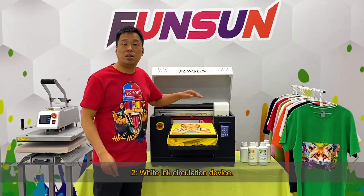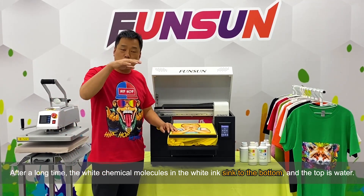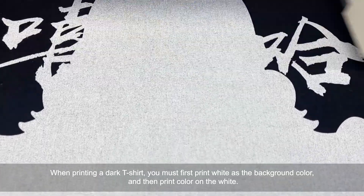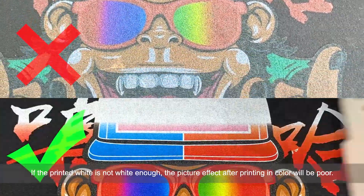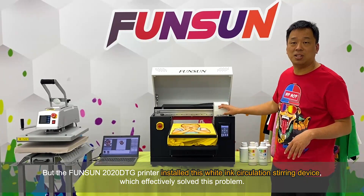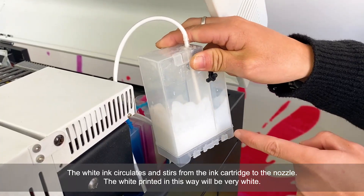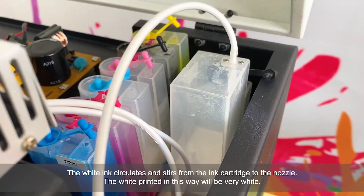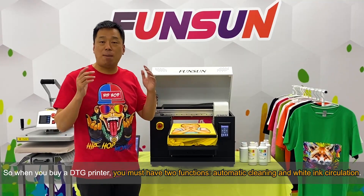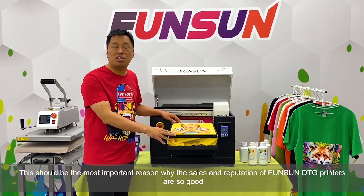Second, the white ink circulation device. All DTG white inks have a problem: after a long time, the white chemical molecules in the white ink sink to the bottom and the top becomes water. When printing a dark t-shirt, you must first print white as a background color and then print color on top. If the printed white is not white enough, the picture effect will be poor. The Fanzang 2020 DTG printer has a white ink circulation stirring device that effectively solves this problem — white ink circulates and stirs from the ink cartridge to the nozzle, so the white will be very white. When buying a DTG printer, you must have these two functions: automatic cleaning and white ink circulation. These are the most important reasons why the sales and reputation of Fanzang DTG printers are so good.